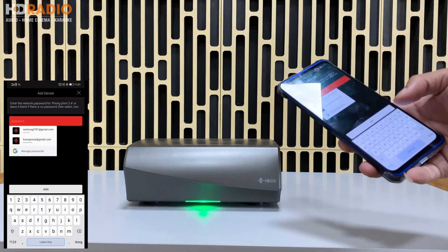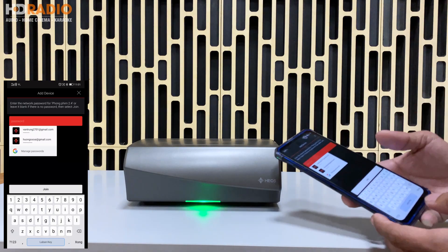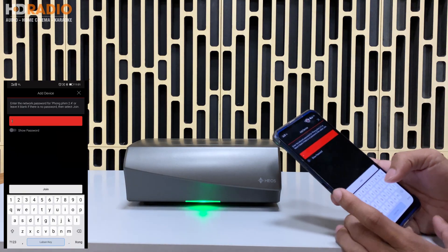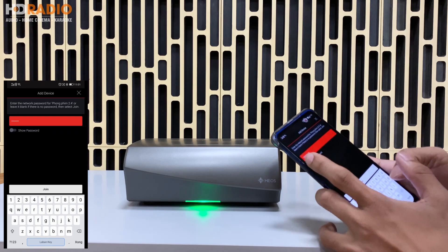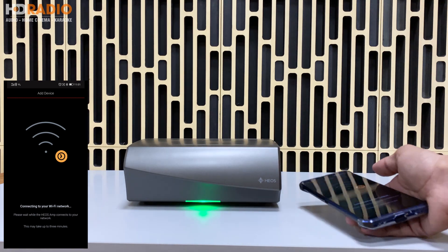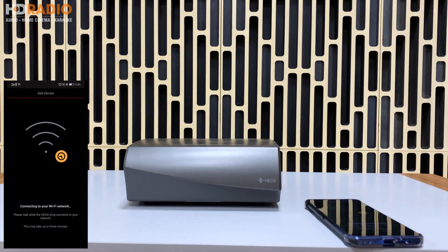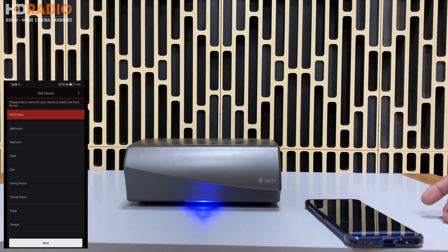Các bạn chờ một lúc, thiết bị đã kết nối rồi. Bây giờ các bạn nhập mật khẩu Wi-Fi của mạng nhà mình vào. Ở đây mình đang sử dụng Wi-Fi của HD Radio. Quá trình này có thể mất khoảng 30 giây đến một phút hoặc hơn. Như các bạn thấy, đèn đã chuyển sang màu xanh lá cây, tức là Omni đã được kết nối thành công.